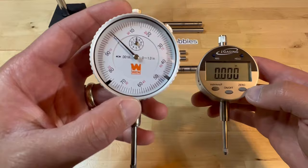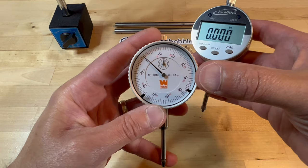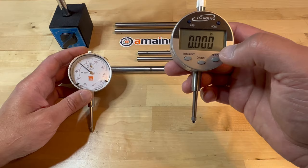I prefer to use the analog over the digital, and the reason is that with the analog, I can use the dial to tell very minor fluctuations during the measurements, whereas the digital really only measures in 0.001 increments. So I prefer the analog for this particular video.